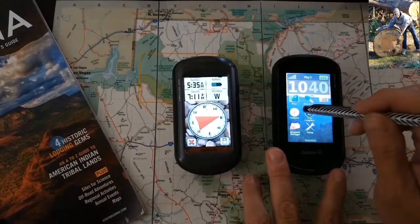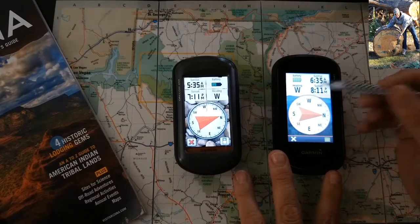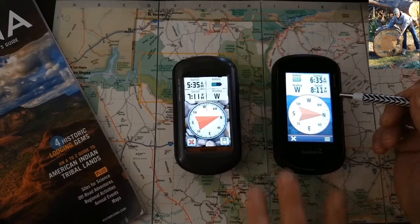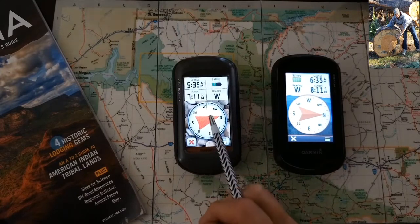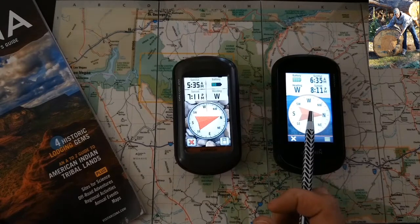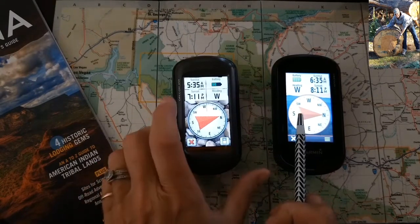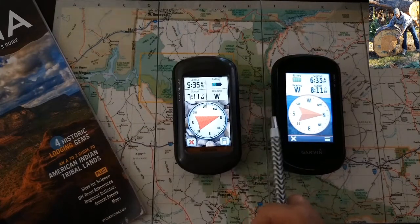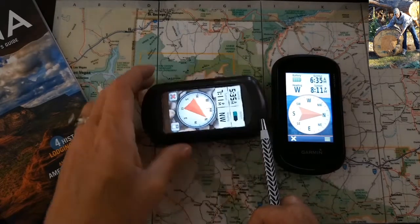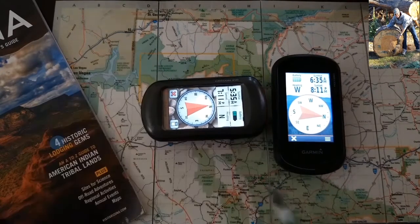This is your Oregon 600. They don't have that black line. But whether or not your device displays the compass bearing pointer, you must move the device until the arrow points to the top of the compass.